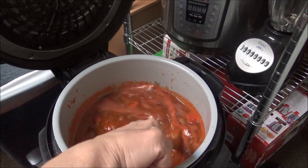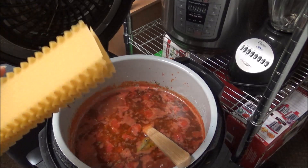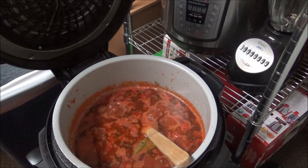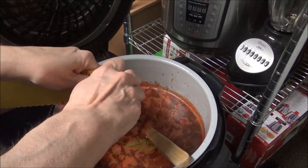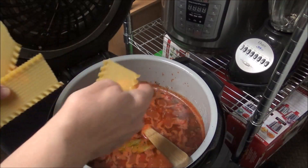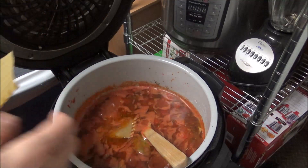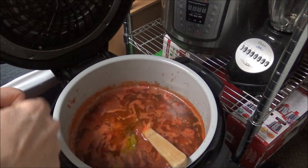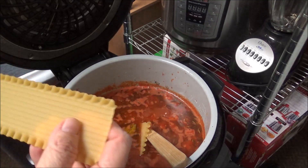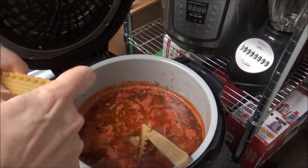I'm cutting the sear function off now and letting this sit while I break up the lasagna noodles. I have a 12-ounce box of lasagna sheets. I'm going to break them up — probably each one into about four pieces, not too small. I'll do them one at a time to make sure they're not broken into tiny pieces.